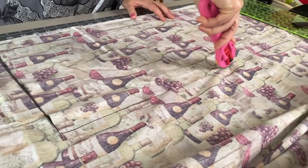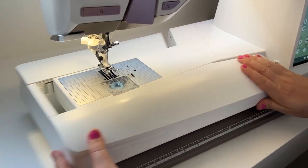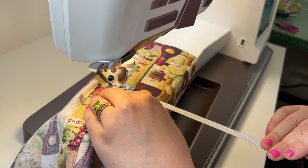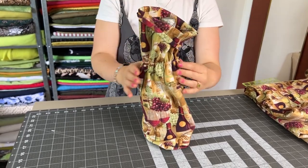I love my Husqvarna Viking Epic 95Q sewing machine. It's so easy to remove that storage component so you can really get around the arm of the sewing machine and install that elastic in a circle with such ease. That way your gift can be a lovely bottle of wine and a cute little bag that they can then pass along.